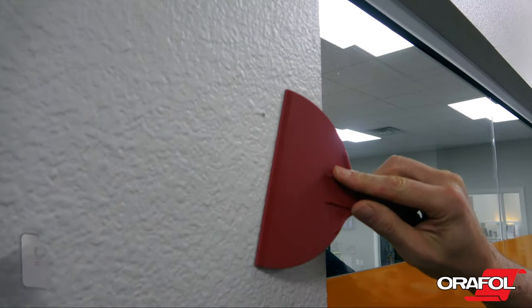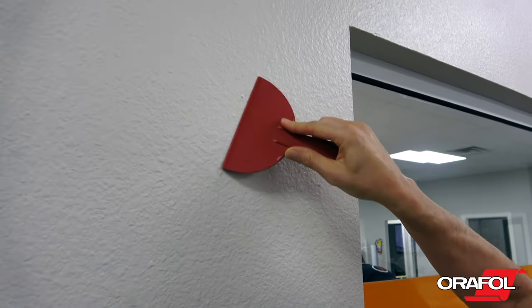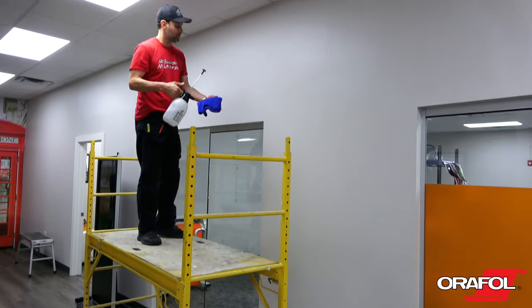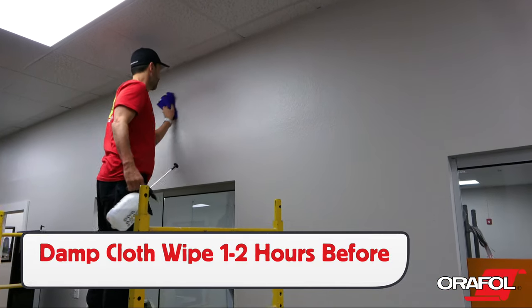When wrapping a wall, the first step is to scrape any large specks off the paint surface. Also remove any raised objects, like the outlet cover in this case.